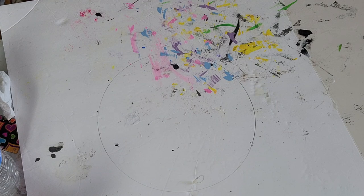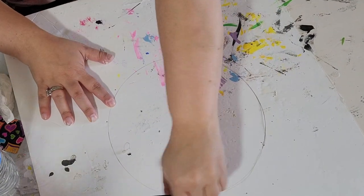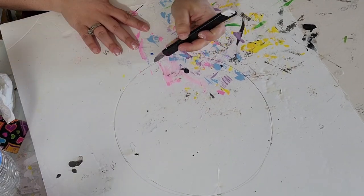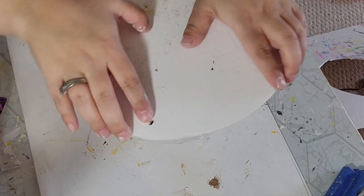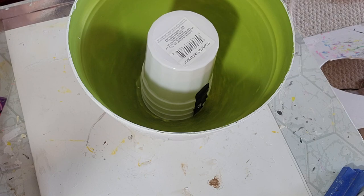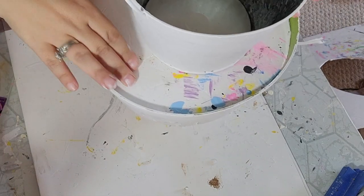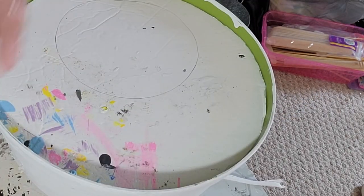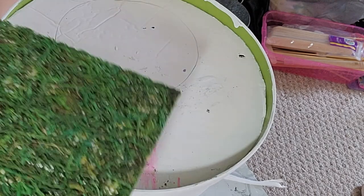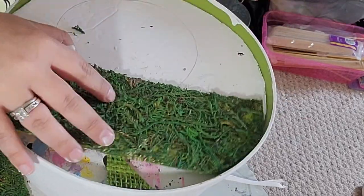Once my big pot was done drying I traced the top of it on a foam board — it's going in the top of the pot to give it some height. I traced it and cut it out with my little utility knife. In the other DIY she used a candlestick for height, but I didn't have one, so I used a pack of three plastic cups inside the pot to hold the foam board up. I just set the foam board in there without hot gluing it. Then I placed my smaller pot on top. I ended up taking sheets of moss and hot gluing them all over the top of that foam core board so it looked like grass.